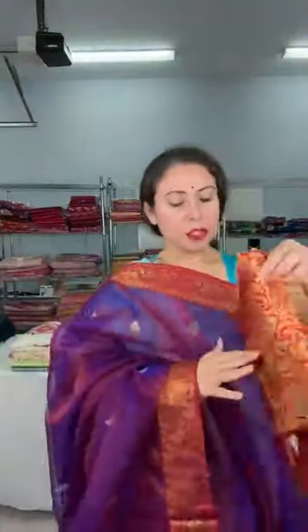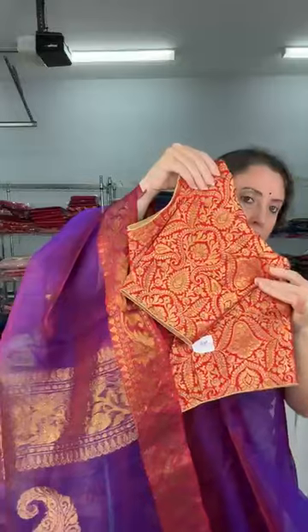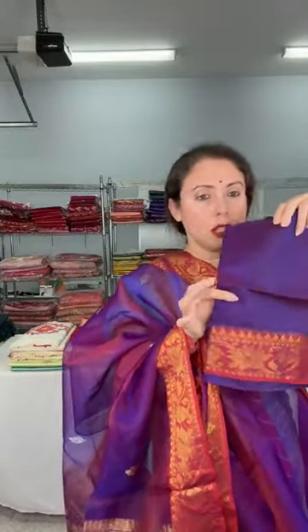I wanted to show this blouse — if you wear this kind of Banarasi blouse, we also sell these pure Banarasi silk blouses, size 42. Pairing this saree with this kind of blouse really looks gorgeous. This semi muslin Banarasi saree is also $110. The blouse piece for this one is in cotton silk.